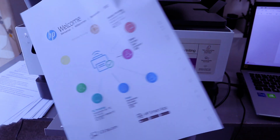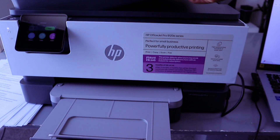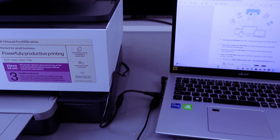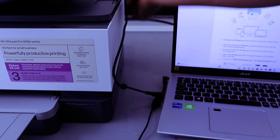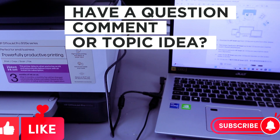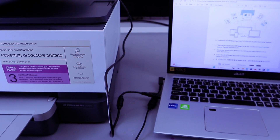Here we go — this is the second one. This is how to connect this printer and your laptop together using a USB cable. If you're happy with this, please like, share, and subscribe — it helps the channel. Thank you very much and stay blessed.